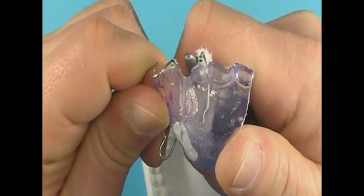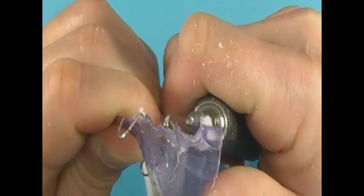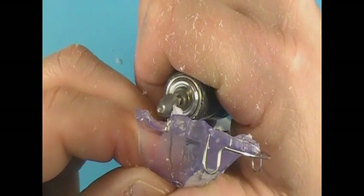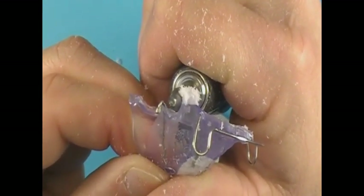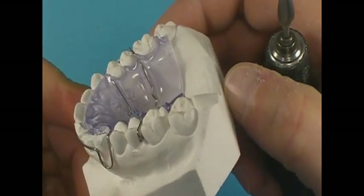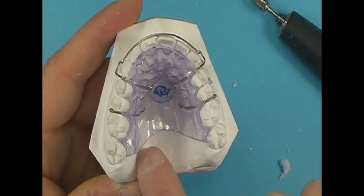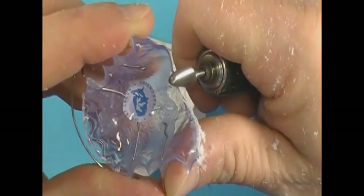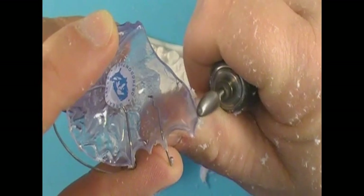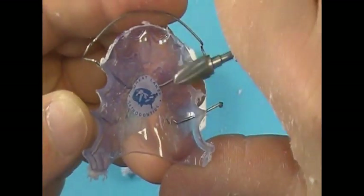Once this position is obtained, flip the appliance to view the gingival contours and reduce acrylic to 1 to 1½ millimeters from gingival margins. The back or heel of the retainer is often tapered forward near the mid-palatal area. Maintain plastic contact against the last tooth on each side of the arch and taper acrylic forward about 1¼ inch. Finally, the scalloped posterior and rounded anterior segments are blended into the retainer body.